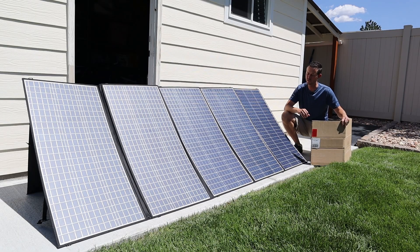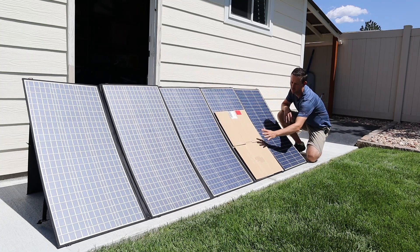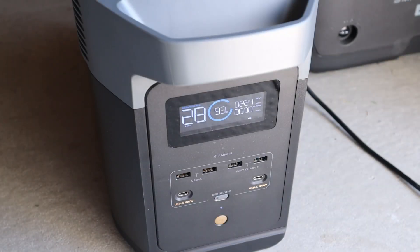The next test is to determine how the panel is wired together so we can see how it performs in partial shading. These panels can be wired in series or in parallel. If wired in series, shading one panel means you lose almost all the power output. If wired in parallel, you can shade one panel and still have pretty good performance. I'm going to set a piece of cardboard on top of one of the panels and check the output. With the panel partially shaded, we are still getting 224 watts, meaning these are wired in parallel — so you'll get very decent partial shading performance.